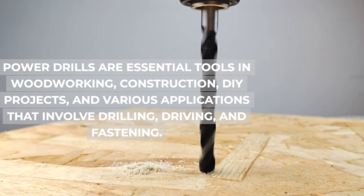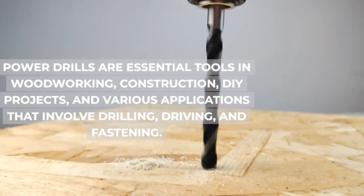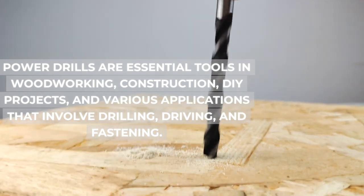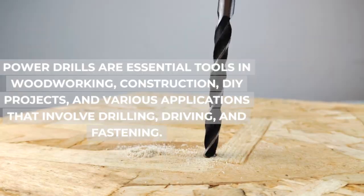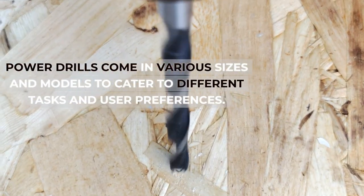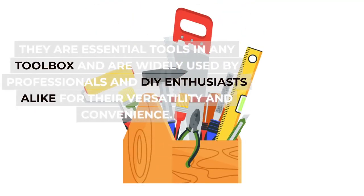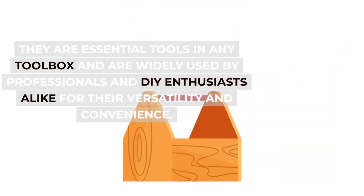Power drills are essential tools in woodworking, construction, DIY projects, and various applications that involve drilling, driving, and fastening. They come in various sizes and models to cater to different tasks and user preferences, and are widely used by professionals and DIY enthusiasts alike for their versatility and convenience.